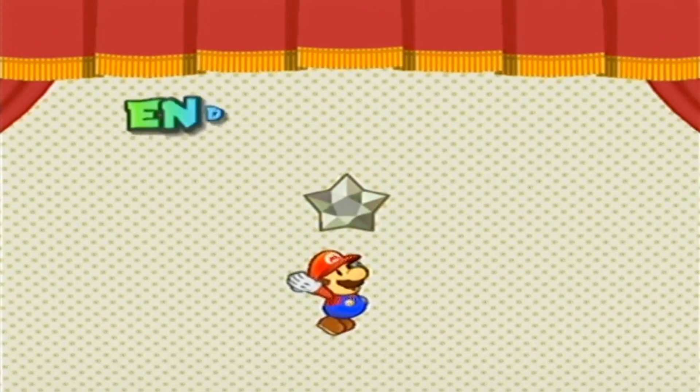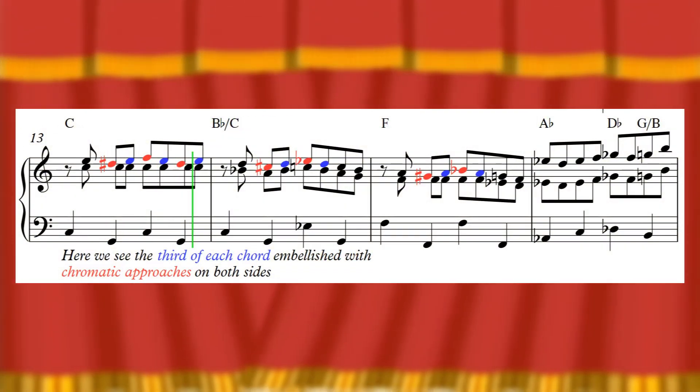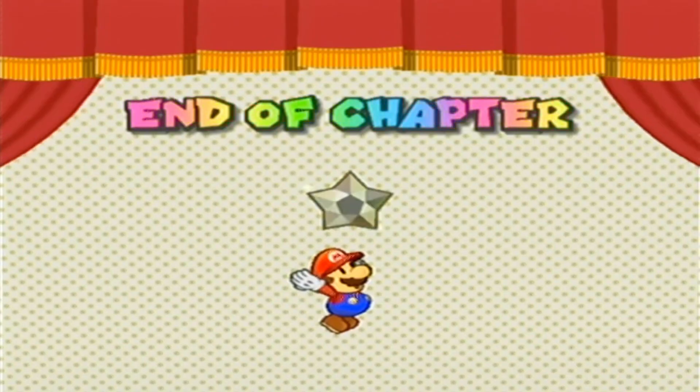Which is kind of what happens in the game's end of chapter fanfare. Honestly though, in a game with such an over the top aesthetic — with these big red curtains coming in to close off each chapter and everything — the circus music sound feels pretty appropriate.